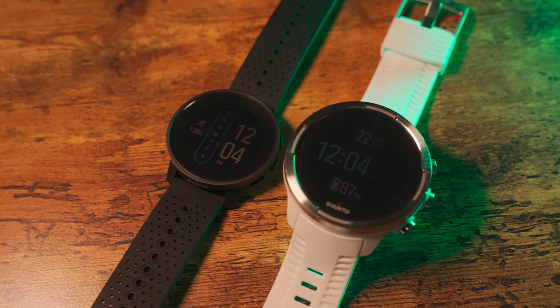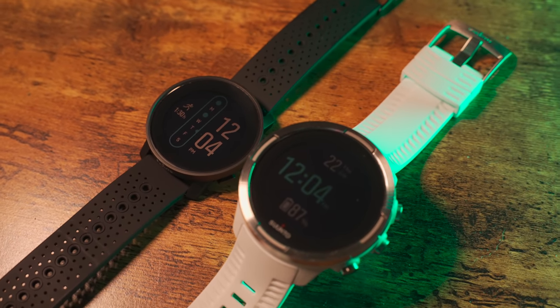At the end of the day, the Suunto 9 Peak is a really nice watch with a ton of great features, and I personally really like it — I wouldn't mind wearing it as a daily driver. That said, I do wish Suunto pushed the boundaries a little more in terms of innovation, because the Suunto 9 Peak is basically just a repackaged Suunto 9, which came out several years ago. All in all, if you're a fan of Suunto watches and in the market for a new one, this is probably at the top of your very short list. Let me know in the comments if you're interested in the Suunto 9 Peak and why. If you found this video helpful, consider hitting the thumbs up and subscribing so you don't miss more videos in the future.